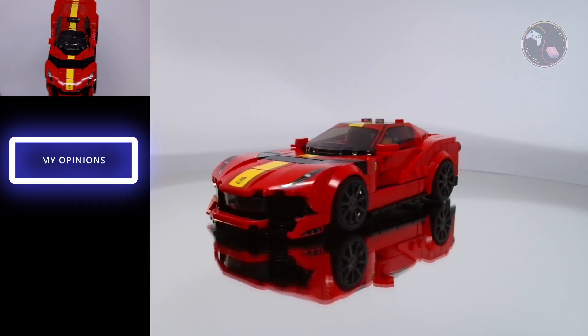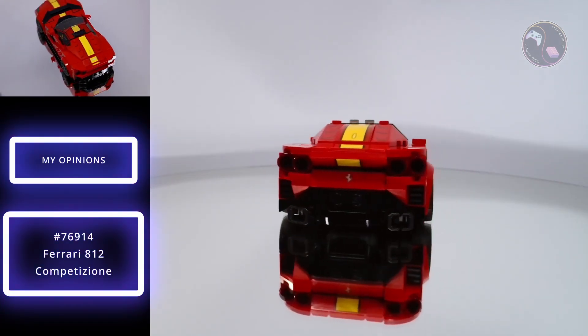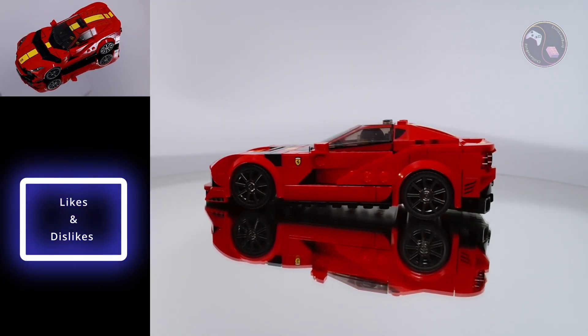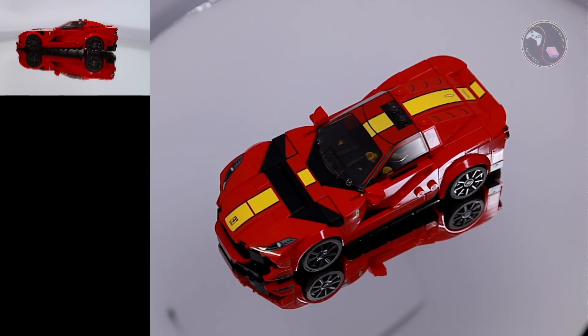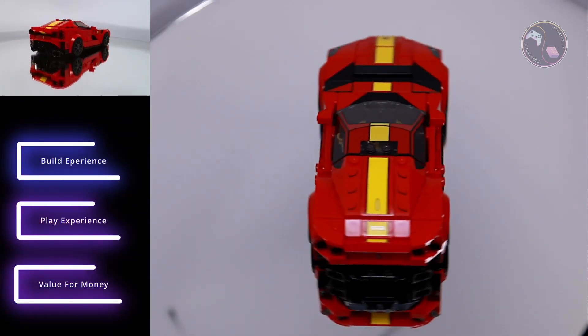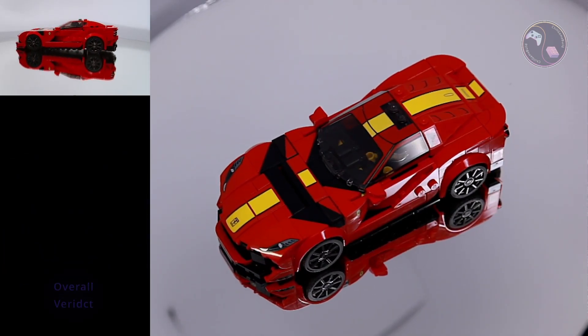Here are my opinions of the Lego Speed Champions Ferrari 812 Competizione, set number 76914. I will start with 3 things that I like about this set, followed by 3 things that I dislike. Then I will rate it based on 3 key perspectives: the build experience, play experience and value for money. And finally I'll give my overall verdict.